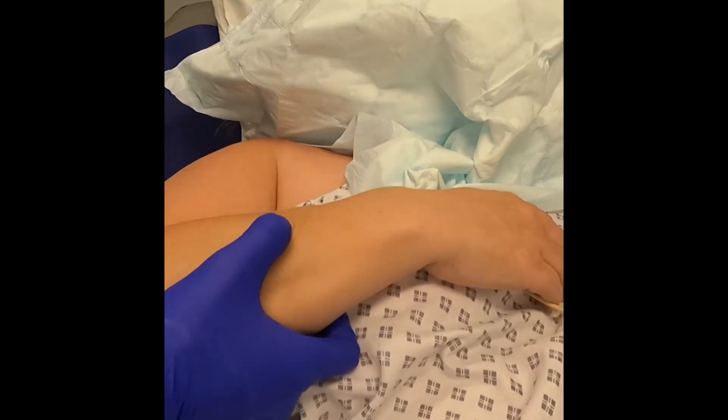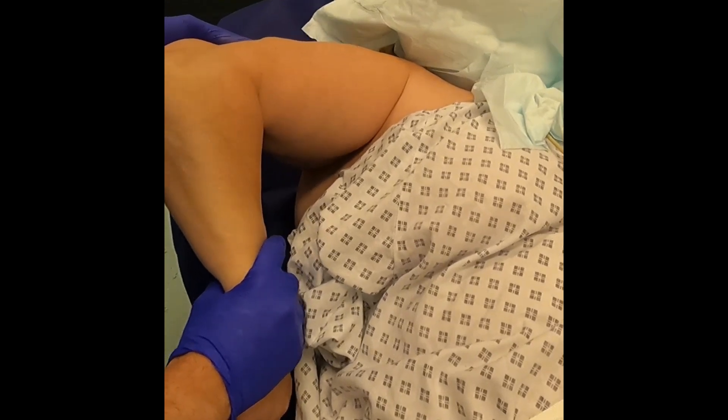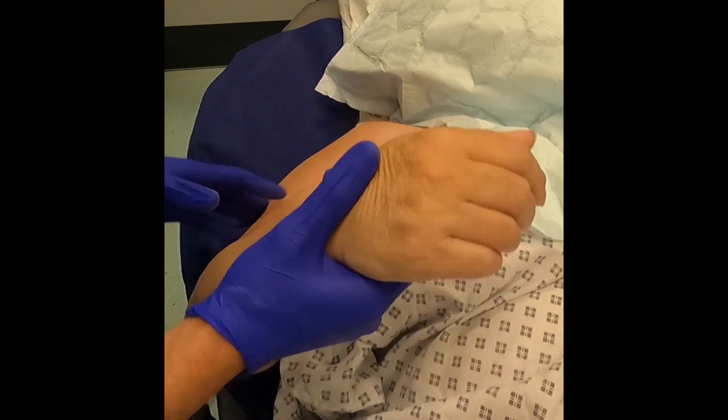Rotational forces to the shoulder girdle are only applied at the end of the manipulation, as this is most likely to cause fracture. Internal and external rotation are again done in a graduated manner.